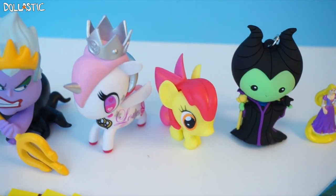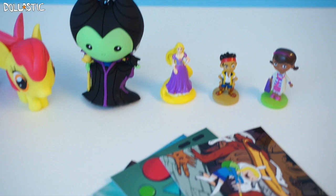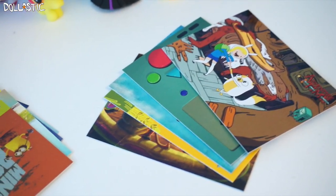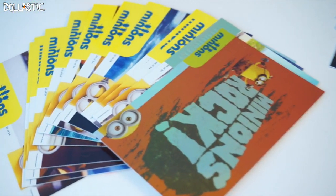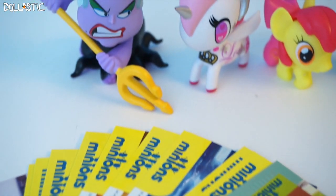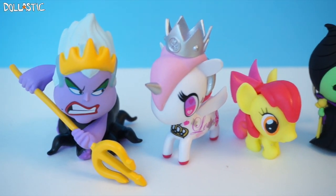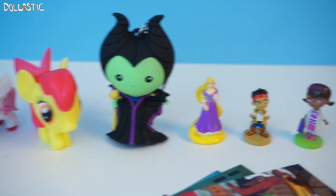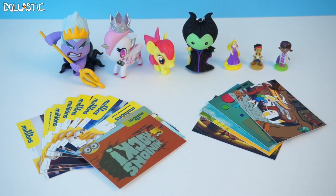Here are the things I got from this part of Blind Bag Marathon. My favorite item from the ones I got is probably Unicorno Lolo Pesa, because I know my sister's been looking for her forever. But if I were to choose a favorite for myself, I would have to say I love my Disney minifigures from the Disney Parks — I think they are so nicely detailed and so adorable. Which one is your favorite? Please let me know in the comment section below. As always, thank you guys so much for watching. Until next time, bye guys!